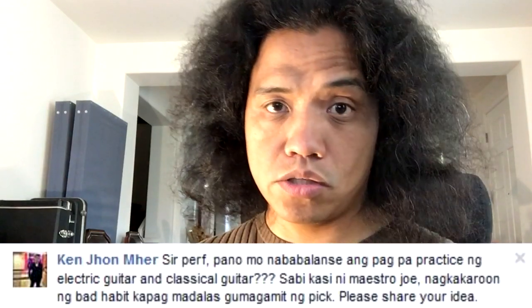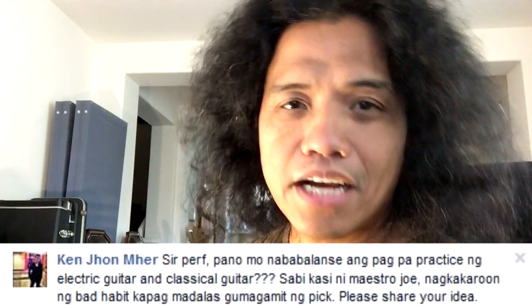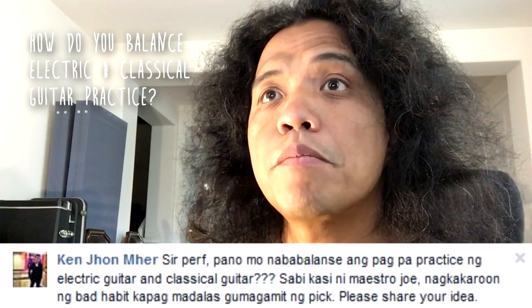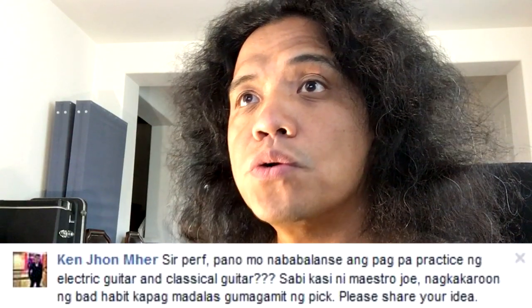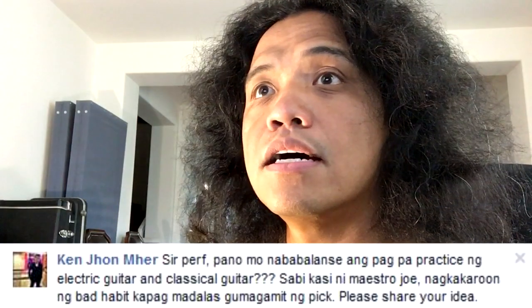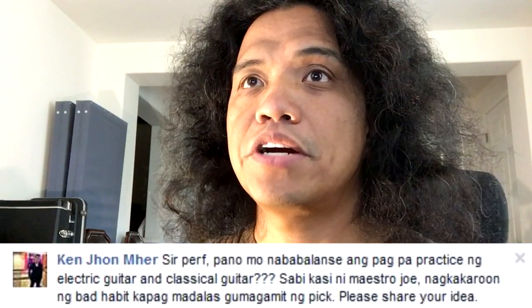Our next question comes from Ken John Mayer, who also posted this on Facebook. The question is in Tagalog so I will answer in Tagalog. Sir Perf, paano mo nababalansi ang pagpapractice ng electric guitar at classical guitar? Sabi kasi ni Maestro Joe — Maestro Jose Valdez, my teacher — nagkakaroon ng bad habit pag madalas gumagamit ng pick. Please share your ideas. Salamat.